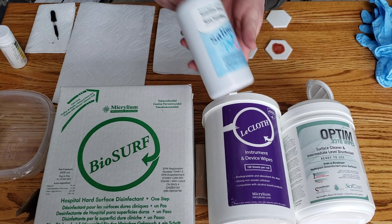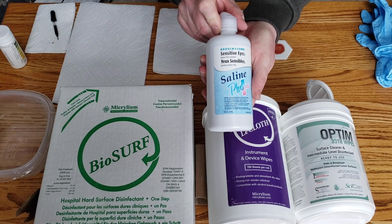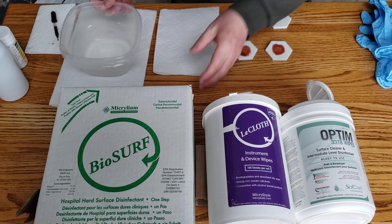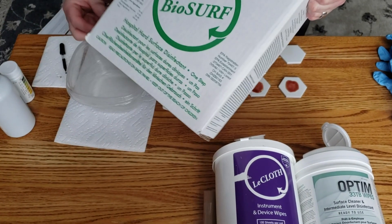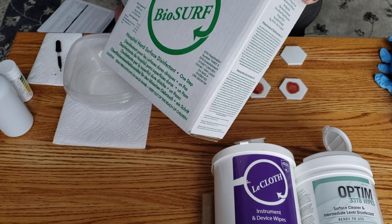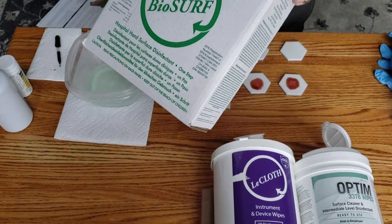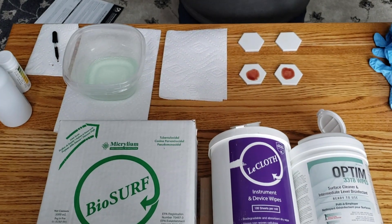I'll be activating the sticks using sterile saline. We'll take some of the BioSurf, pour it into a container, and we're ready to go.